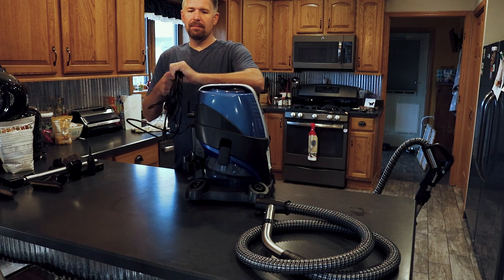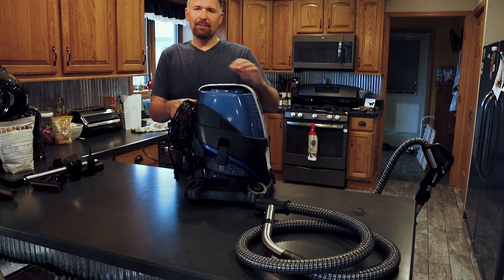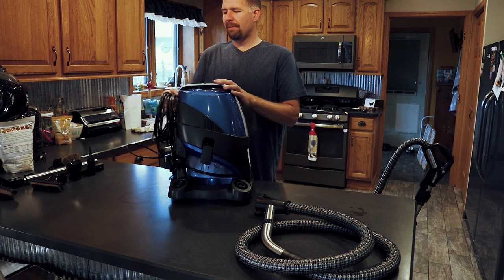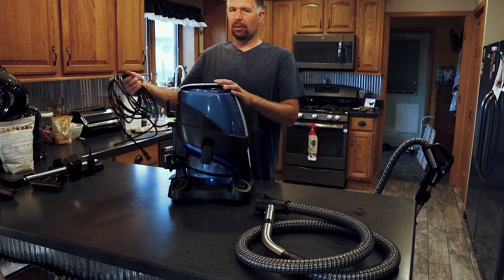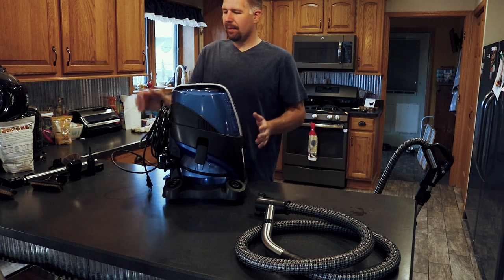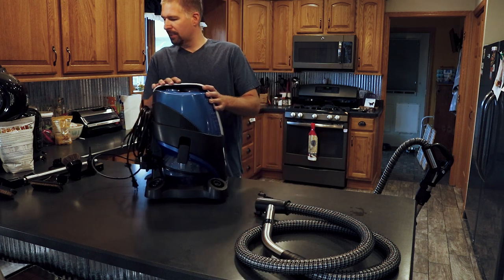Their cord is a little bit thicker than most vacuums. My Dyson — whenever I have it running, the cord just seems really thin and after a couple of minutes it gets kind of warm. This cord doesn't — it stays pretty cool.